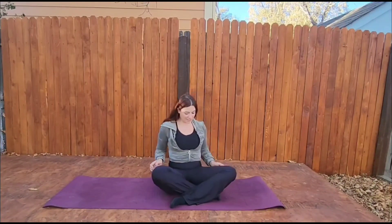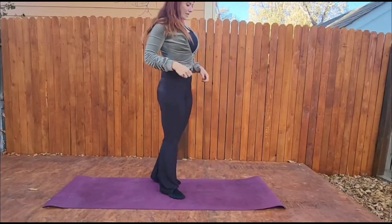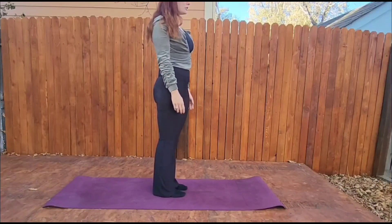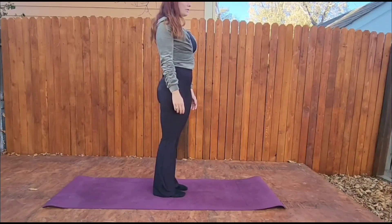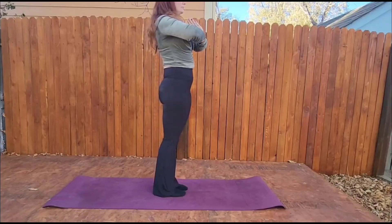Ashtanga A starts in standing position, so meet me at the top of your mat. We are going to start in neutral standing posture. Take two breaths. Meet hands in heart center.